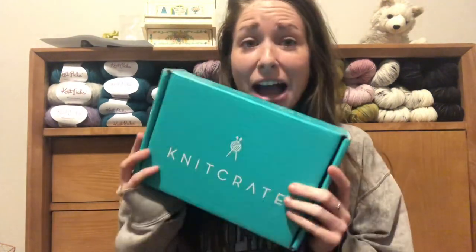The coupon code will save you 20% off your first box, and if you like it you can continue with a subscription or cancel at any time. There's absolutely no requirement to do it for three months or anything like that — you can do one month and then cancel, and then pick up another month, or whatever you're feeling like. I think that's all I have to say right now. I just really want to open this box, so that's what we're going to do.